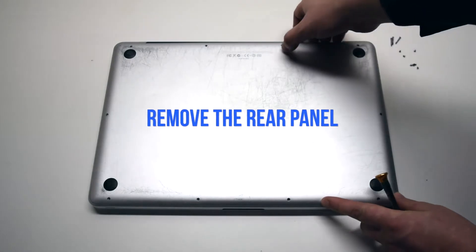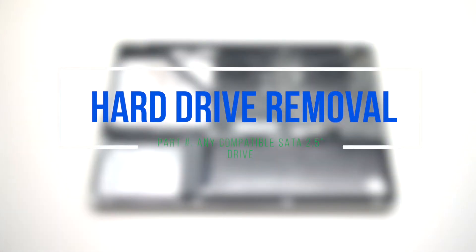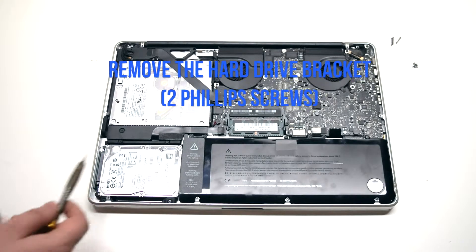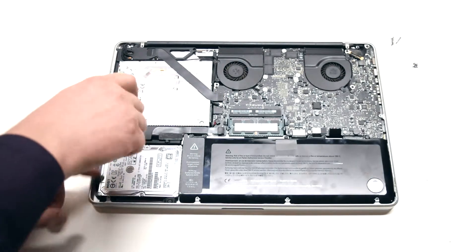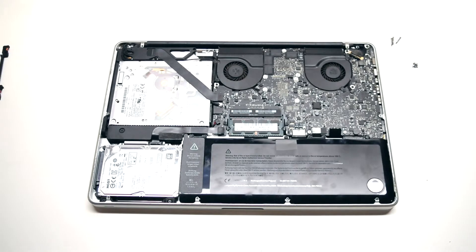Go ahead and remove the rear panel cover. Hard drive removal: remove the hard drive bracket that's held in with two Phillips head screws. Unscrew them but leave them in place and remove the bracket.